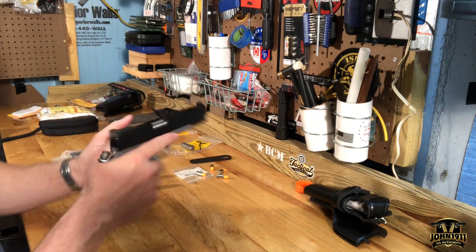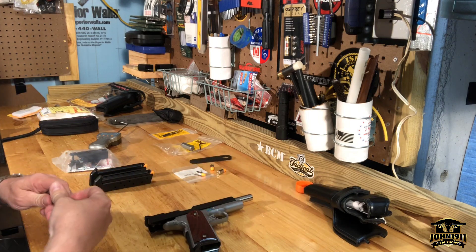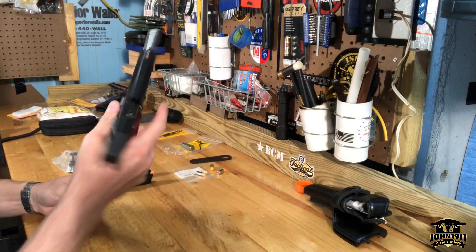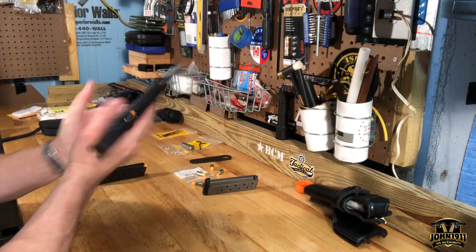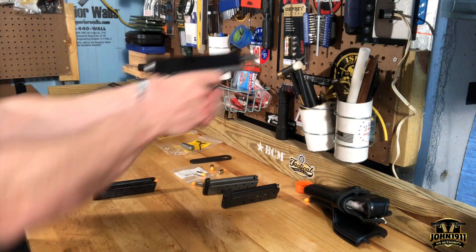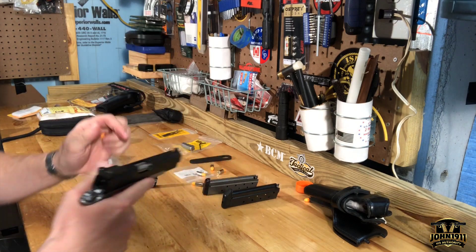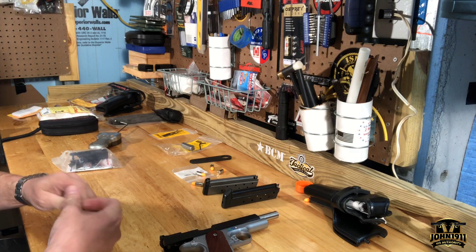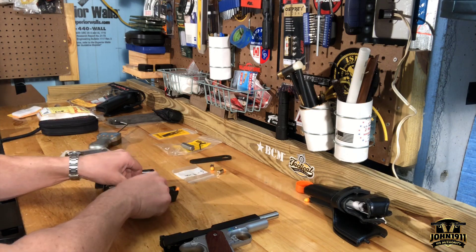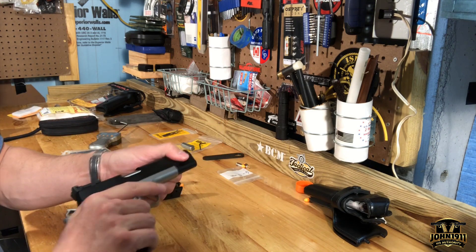I'm sitting here on a Thursday night just bringing back memories of what it was like to run a 1911. Some people say you really shouldn't switch between guns, especially with the thumb safety, but it's calling me. We're definitely going to be bringing this gun out more on the range this year — 2020, or 2011. I'm getting old.